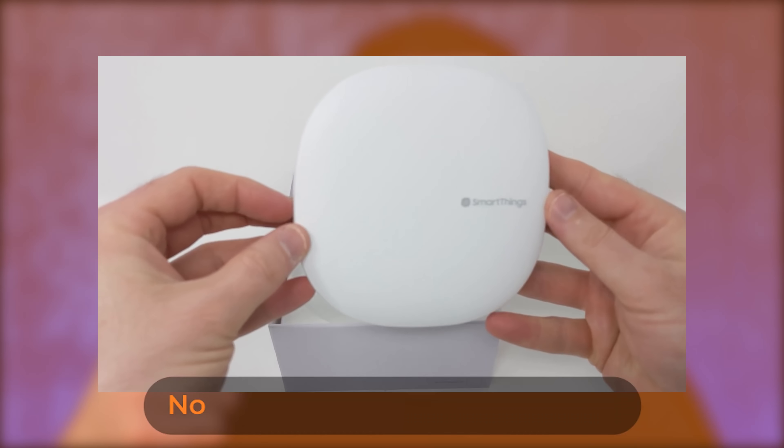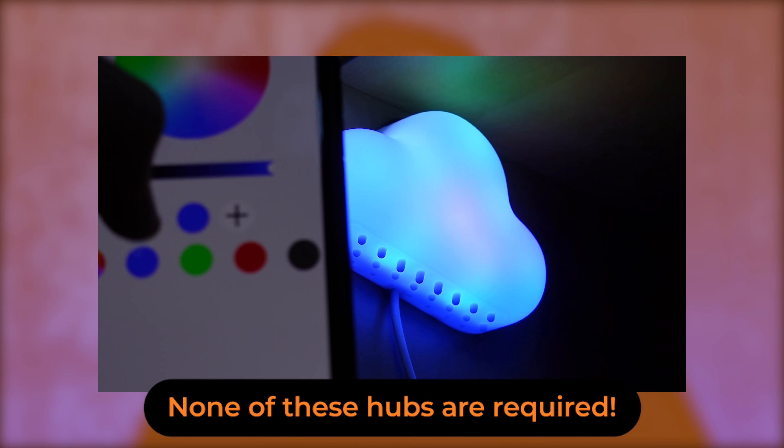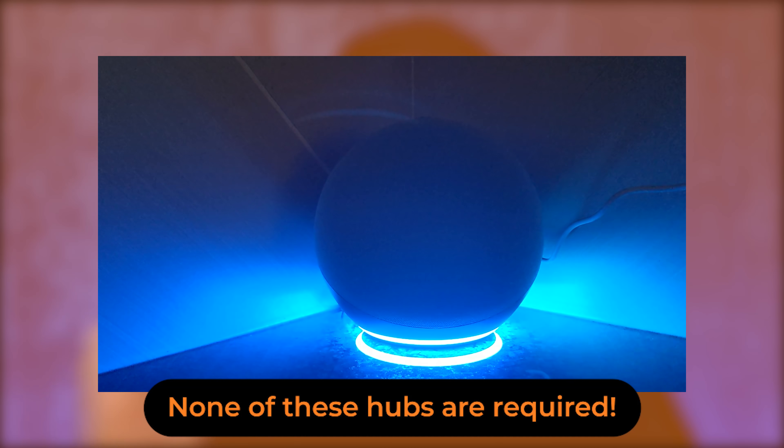For today's video, I want you to understand that these products do not require another investment, and oftentimes you'll find smart home products require a hub or another device that works really well with them. So I made sure all five of these devices require no hub whatsoever to provide you that great value.